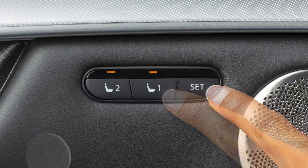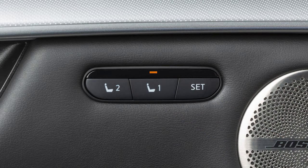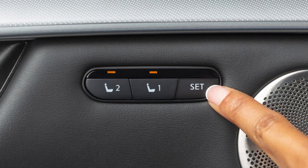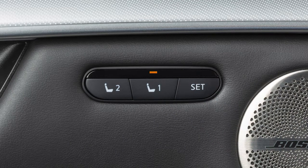Push the set switch and within 5 seconds, push memory switch 1 or 2. The indicator light for the pushed memory switch will illuminate and remain on for approximately 5 seconds. If the memory has been stored, a chime will sound. If a new set of positions is stored in the same memory switch, the previous memory positions will be overwritten.